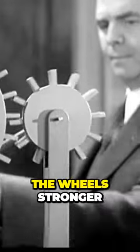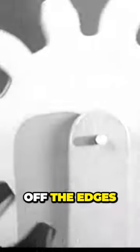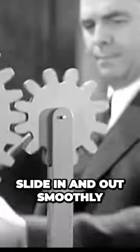We can make the wheels stronger and lessen friction where the wheels touch each other by rounding off the edges and shaping them into teeth that will slide in and out smoothly.